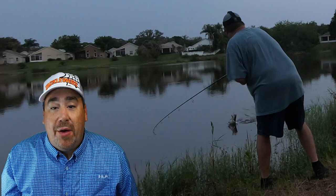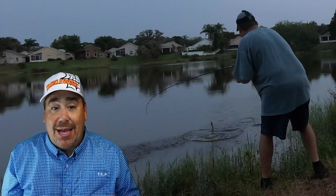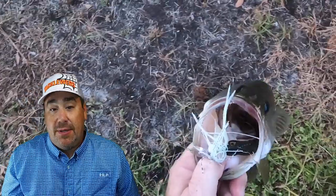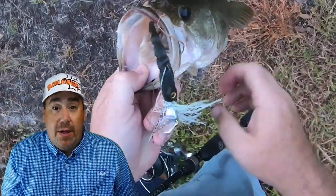My first impressions: I was slightly worried that the polycarbonate clear blade wouldn't have the same action and vibration — boy was I wrong. While the Stealth Blade doesn't have the same knocking sound, its tight action is even better than the original. The Stealth Blade has a tighter wobble, a smaller blade with sharp beveled edges, and is more compact, designed for lakes that are pressured or have clear water. It should be considered a finesse bladed jig.